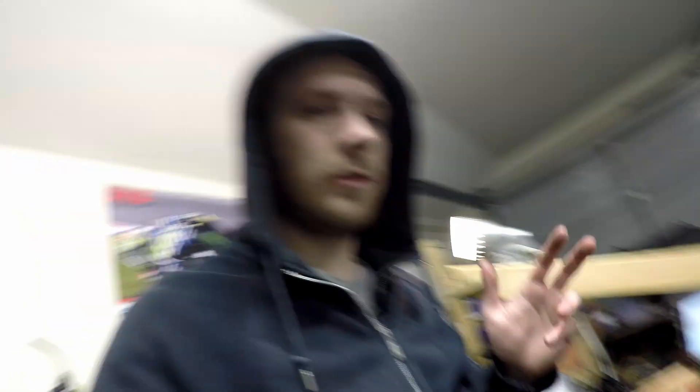This bike, with the system how it is and only two poles charging, is not ideal because that means the regulator's working overtime and it's going to cook itself. The previous owner already replaced the regulator and I just had to replace the battery. The charging system's not working efficiently — it needs 100% charging voltage, so pretty much I'm going to have to rewind the stator or fit a new one.